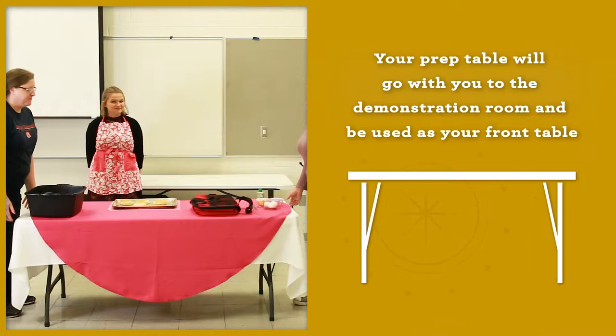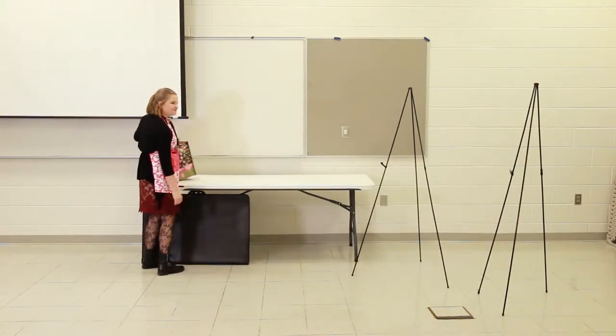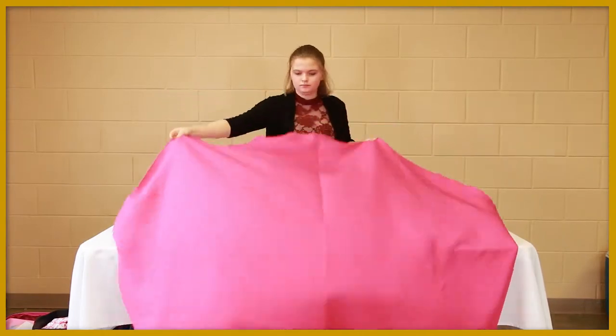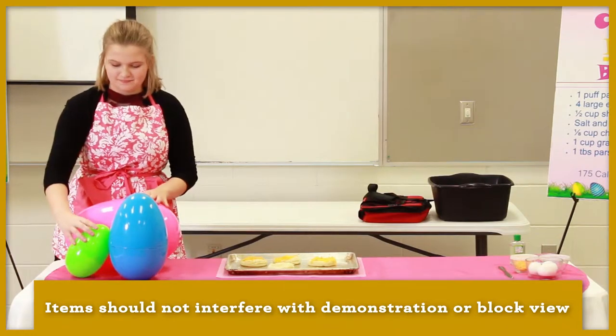It will be carefully carried by two adults. You can carry your posters and pick up any supplies that may fall off your table when it's being carried into the demonstration room. Your theme elements and tablecloth should be on the front of the table. These items should not interfere with your demonstration or block the judge's view.